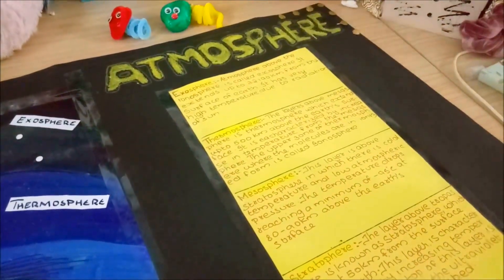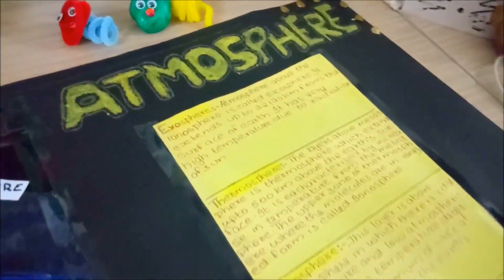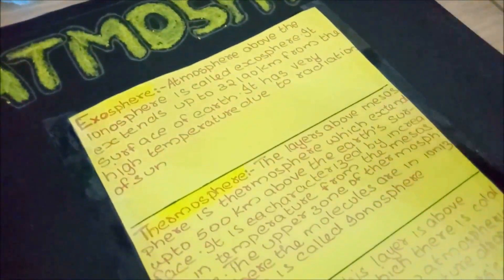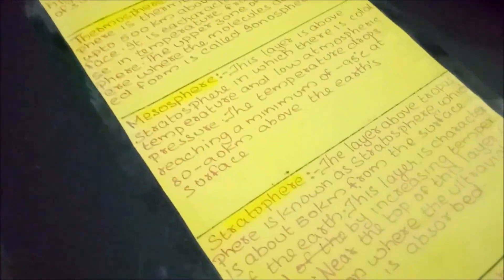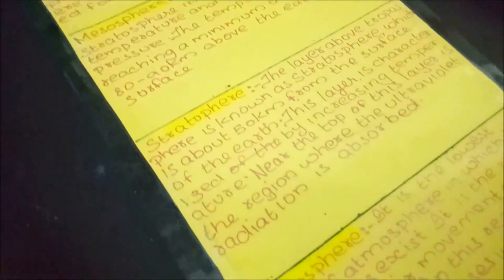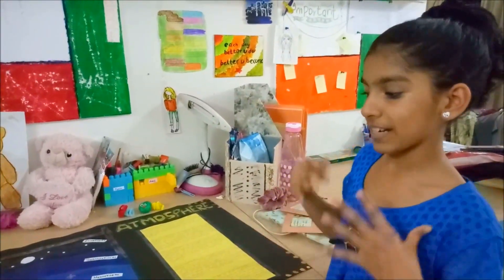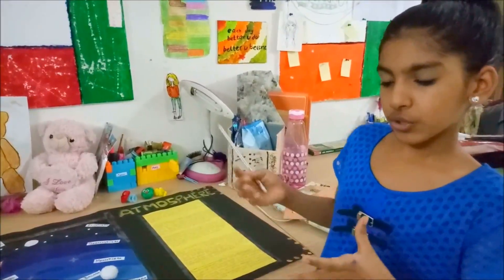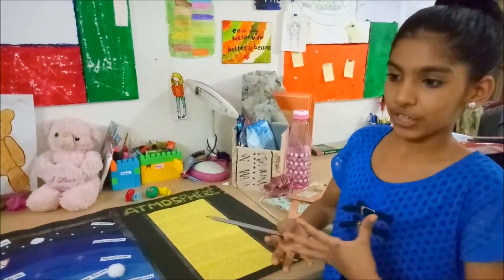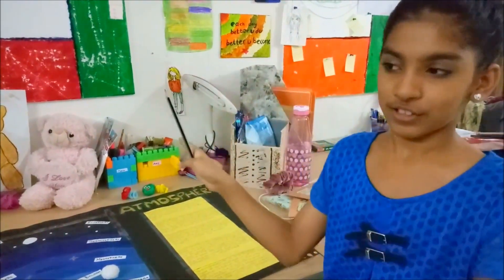This side is the content where I wrote about the atmospheric layers, for example Exosphere and Thermosphere. This video is all about how I made this chart work, so you will get some ideas and you can also bring your own ideas and make your chart super awesome.